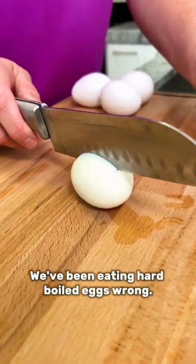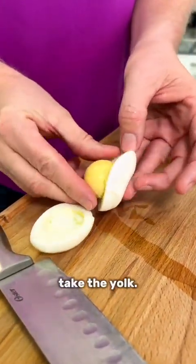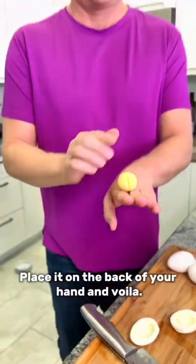We've been eating hard-boiled eggs wrong. Take your knife, roll it completely around the white of the egg, take the yolk, place it on the back of your hand, and voila.